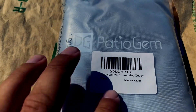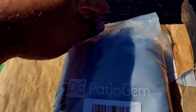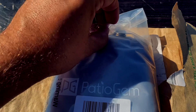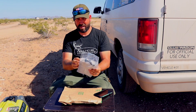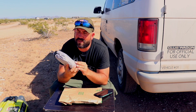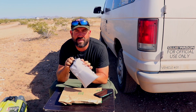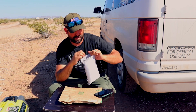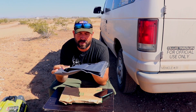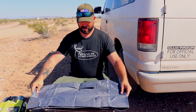All right, so here we have the portable generator cover from Patio Gem. Looks quite good actually — some sort of nylon or something. Let's get it out of the bag. First of all, it has this cool little carry bag, so if you're not using it you can tuck it away — little pull string here. Oh yeah, it's quite thick and rugged. That kind of reminds me of the motorcycle cover that I have for my motorcycle.